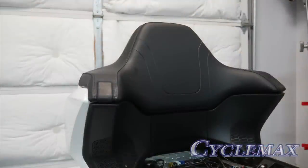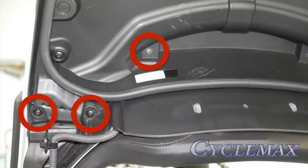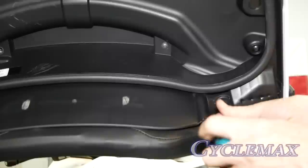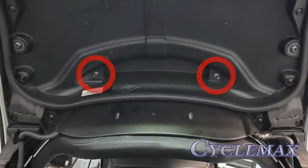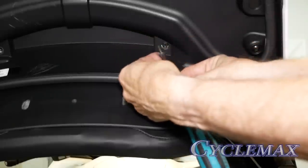Now we're ready to remove the passenger backrest. On the inside of the trunk lid, you'll see six screws, three on each side, that hold the passenger backrest in place. We need to remove all six of these screws. You'll notice that the two screws at the top of this picture are longer than the other screws. Make a note of this because you want to make sure you put the correct length screw in the proper location.